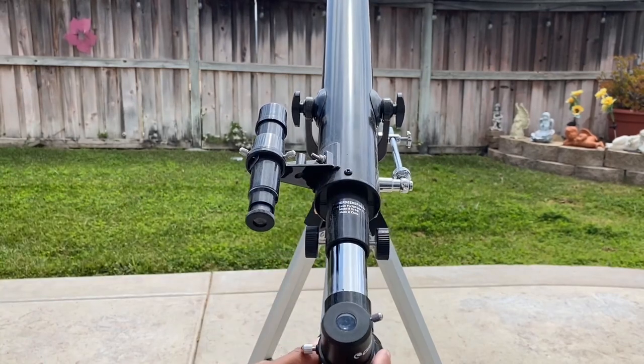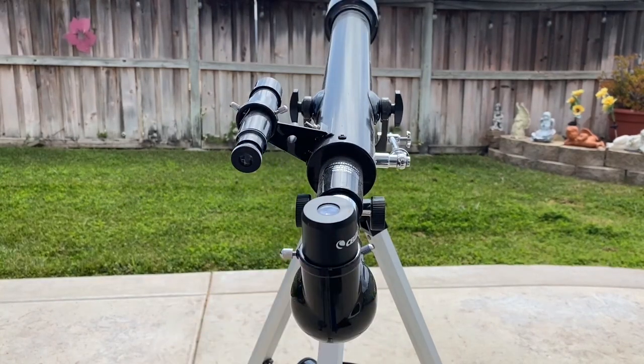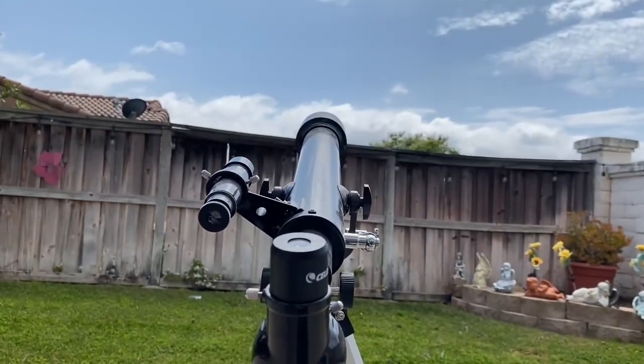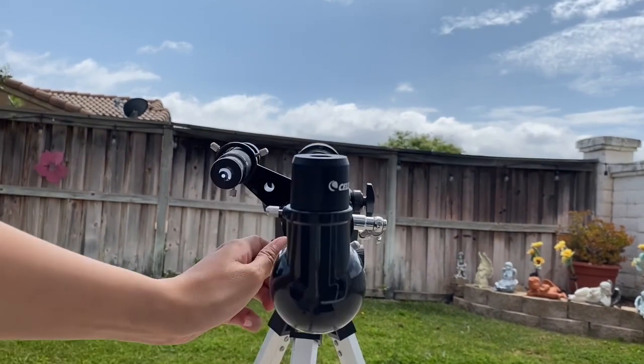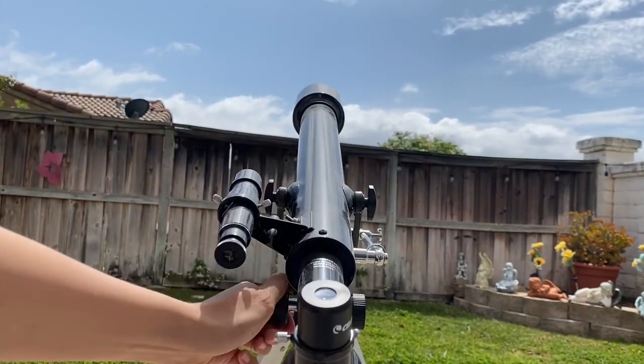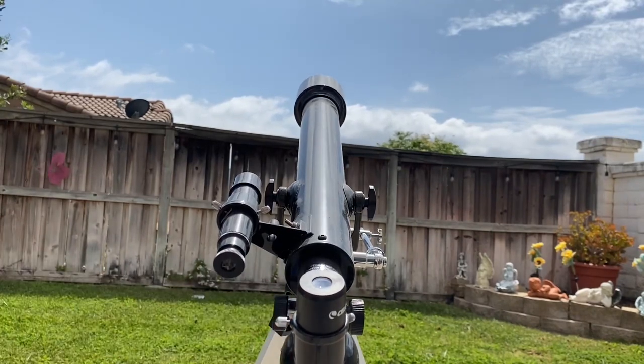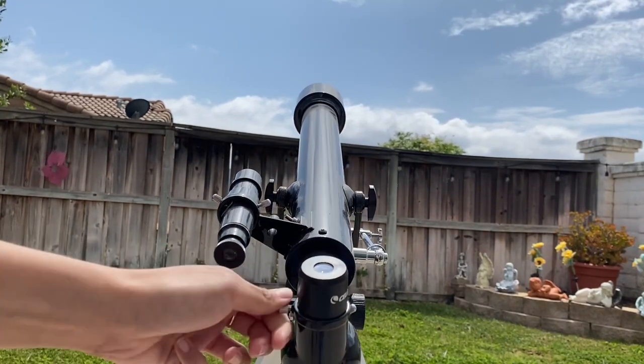Setting it up was a breeze, even for a newbie like me. With a 60mm aperture, this telescope offers decent light-gathering capabilities, allowing me to observe celestial objects with good clarity. The included eyepieces provided a variety of magnification options, giving me the flexibility to explore different aspects of the night sky.